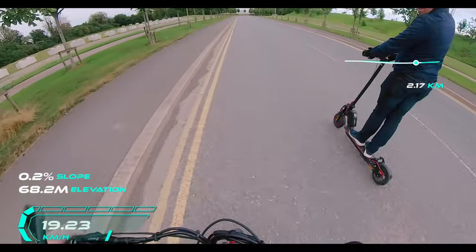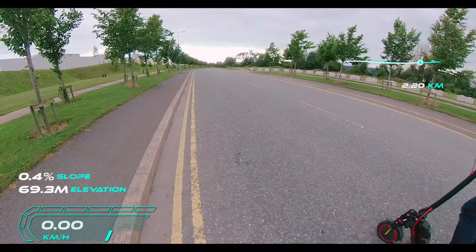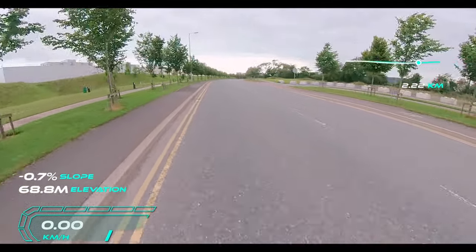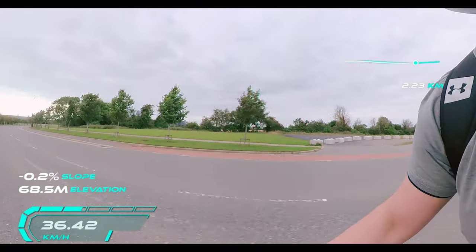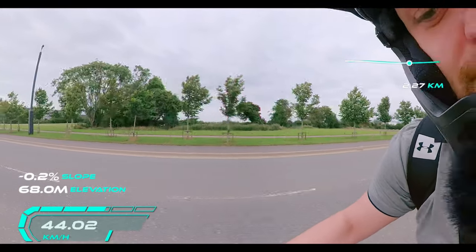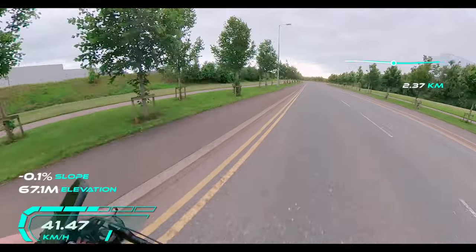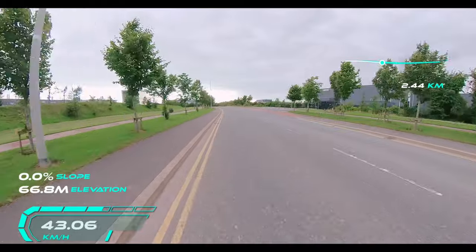We're going to try one last mode — gear two turbo dual mode. One, two, three. The Xiaomi is behind on gear two turbo dual mode.